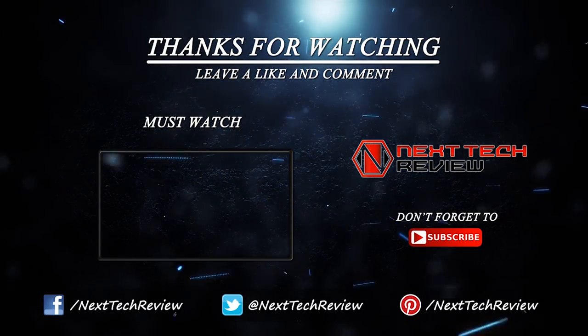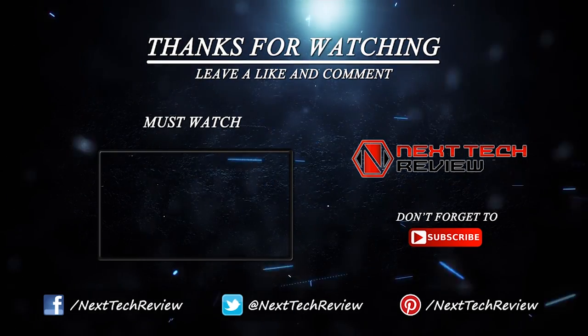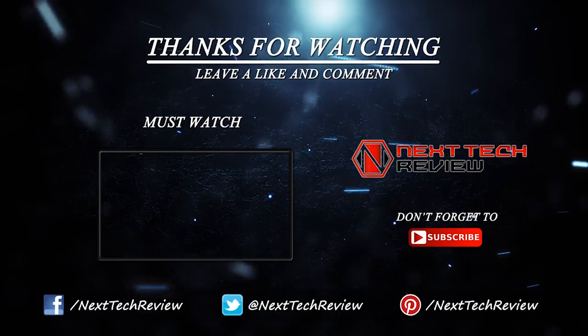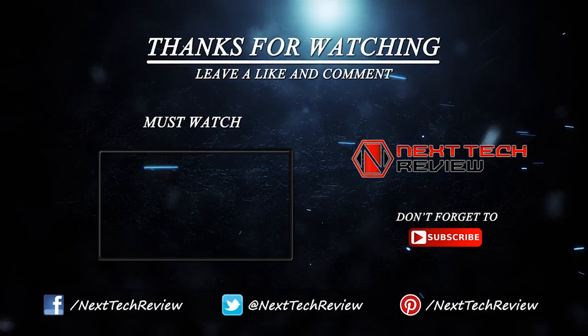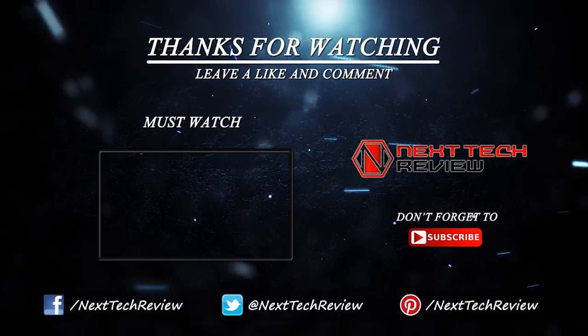That's all we have on the HP OfficeJet Pro 6830 all-in-one wireless printer for now. If you haven't already, hit that subscribe button and check out the description below for links to some of the lowest prices on the web for this gadget. We also have similar product links for you to compare in the description. Don't forget to check us out at nexttechreview.com. Till next time, stay tech savvy. We'll see you then.